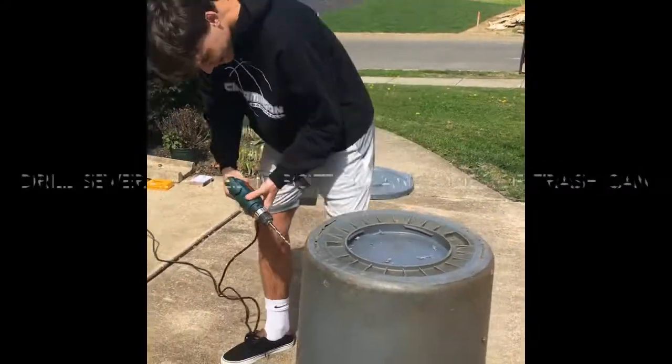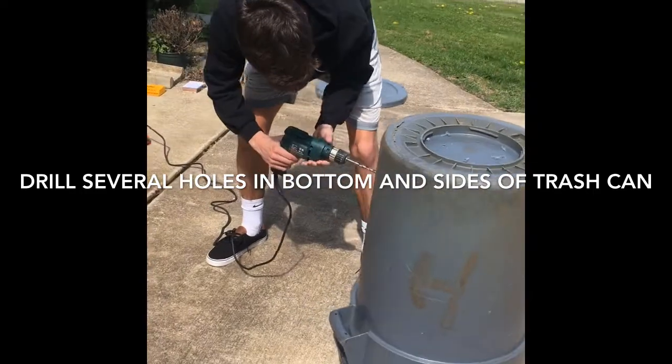We're building a compost tumbler. That one's drilling the holes.